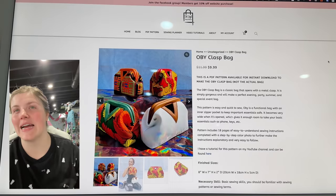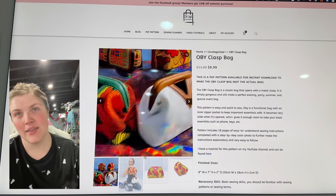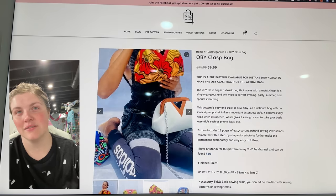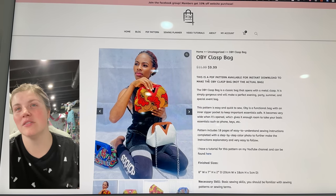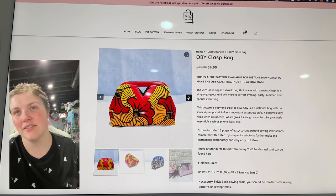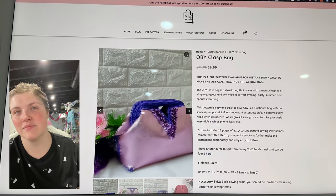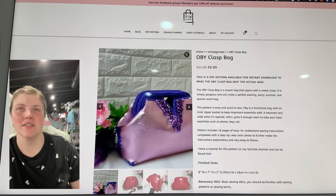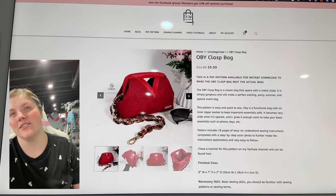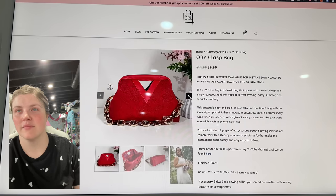This is the Obi Clasp Bag from Toby StyleX. She is just simply beautiful — I love following her on Instagram. Look at that. I love that V cut-out. Gorgeous.